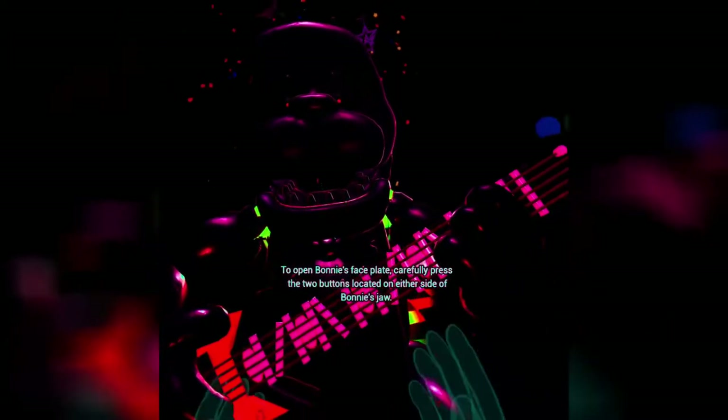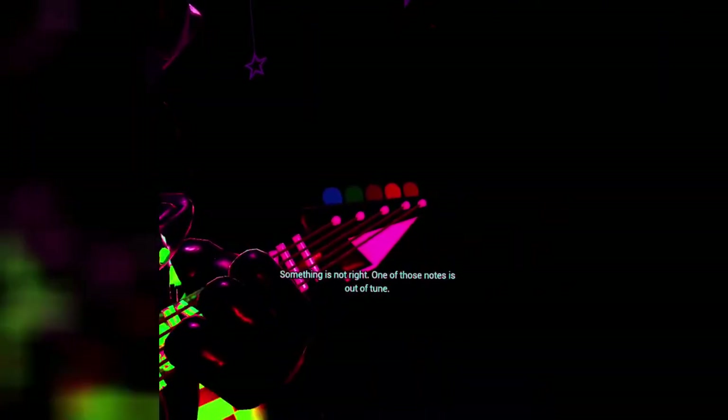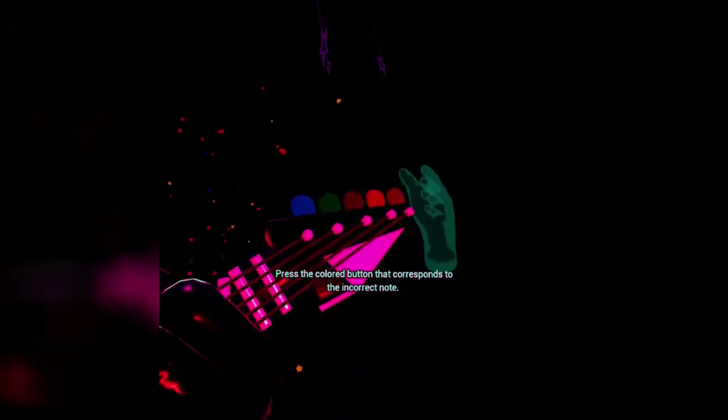To open Bonnie's faceplate, carefully press the two buttons located on either side. Well done. You now have access to Bonnie's harmonization module. Press the blinking button inside Bonnie's secondary throat pipe to enter calibration mode. Oh cool, I can play his guitar! Something is not right — one of those notes is out of tune. You may push the button again to replay the audio check. Well, I know it's the last one. I don't know why people are screaming. Yay, great job.